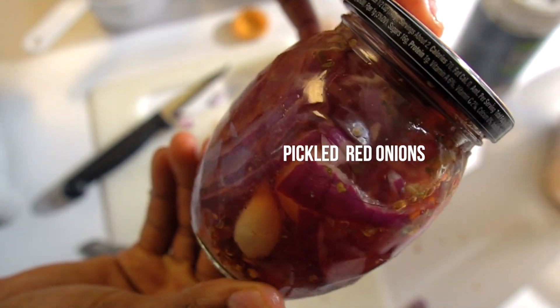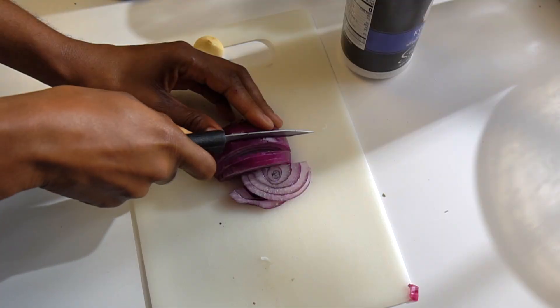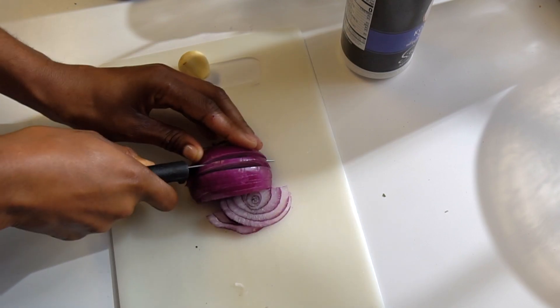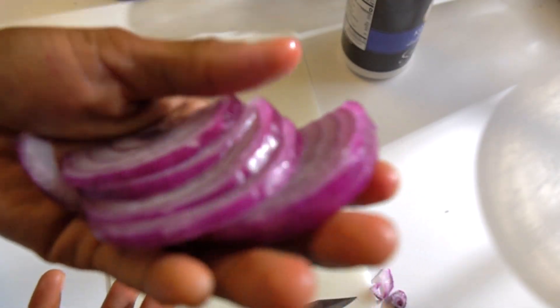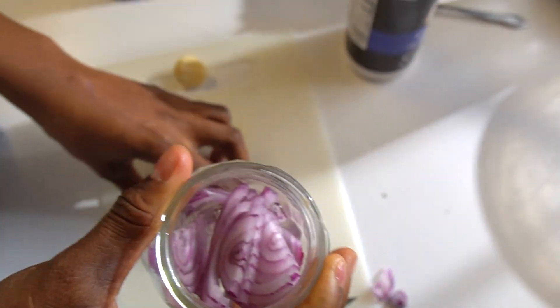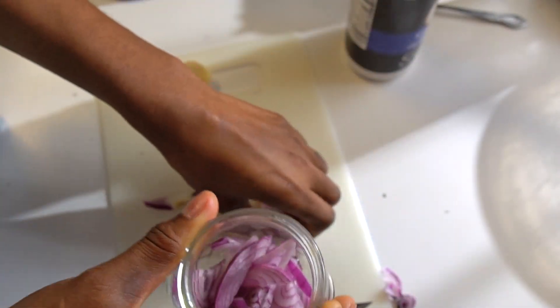Hey, I'm Ashley. Welcome to Renee Space. And on this episode, I'm going to be making pickled red onions. I've seen this a lot. This is like my second time actually making it, and I really enjoy it. I didn't realize how good red onions are in general, outside all the onions.